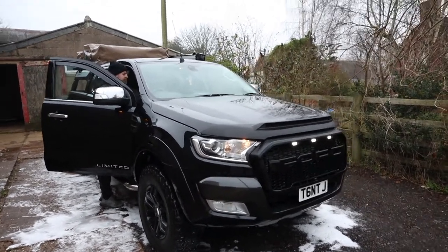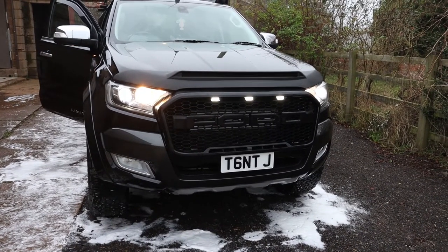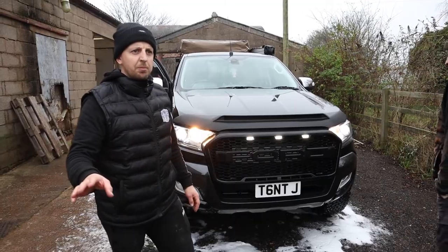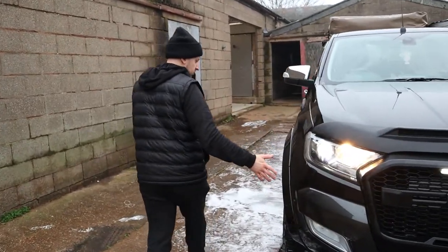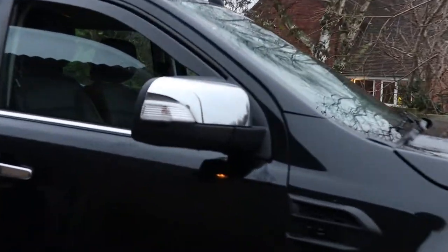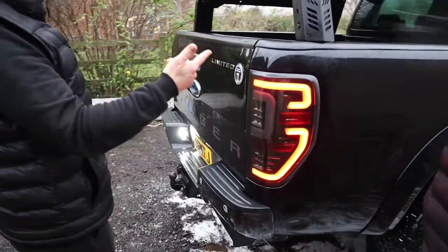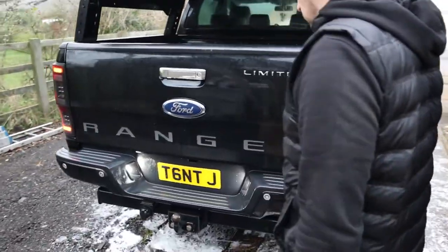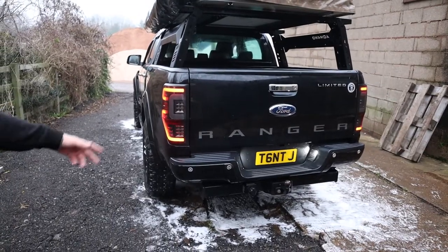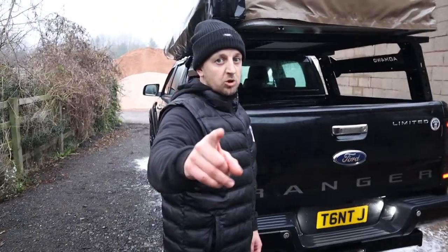Front end done, arches around. I'm going to get them blacked out. Rear arches done. Rear LED lights seem to be working - it does chuck a code up, but they seem to work. The Wildtrak had a chrome one on - put me paint on. I've had a difference, mate - it looks 100 times better. 100 times better.